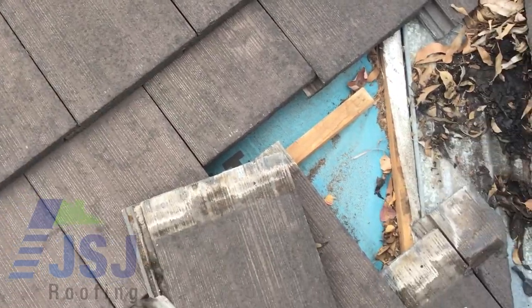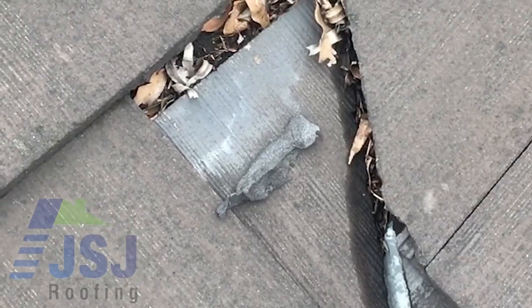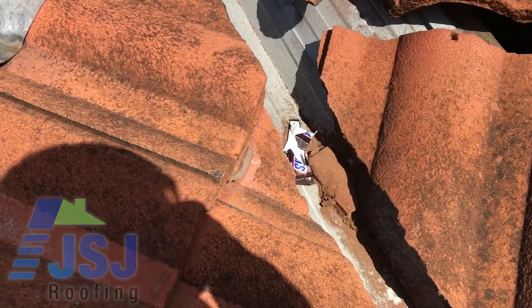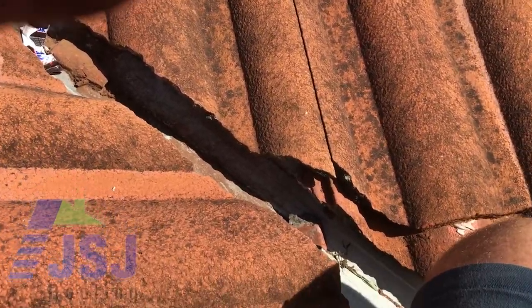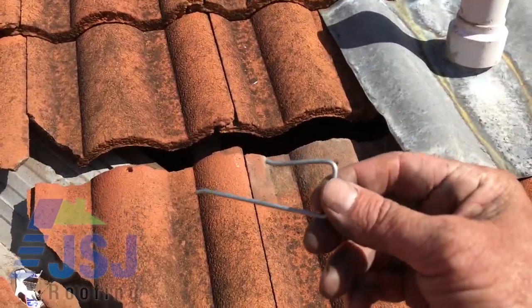This is why the valley tiles must be secured. Some contractors use flexible pointing or silicone, both of which deteriorate and let go of the tiles over time. This is why we use a galvanised valley clip to secure all our valley tiles.